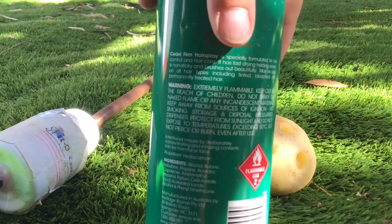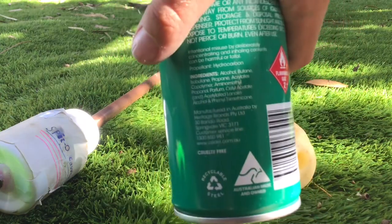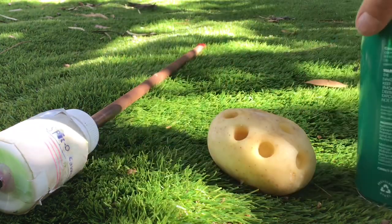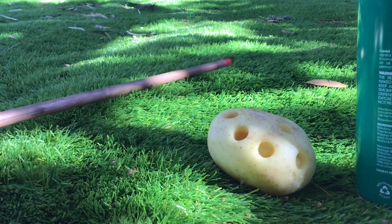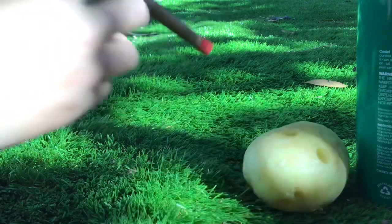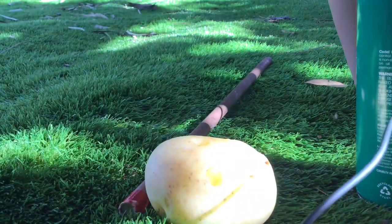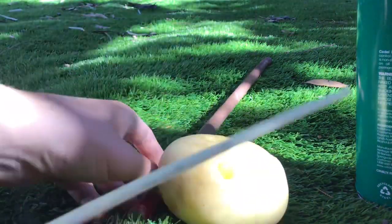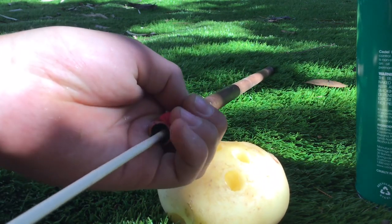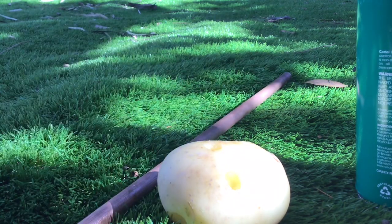You also want to have some hairspray — any hairspray works. You want to have extra butane. I don't know if you can read that, but it has some nasty stuff on there. When you get the potato, you want to make a little hole in it like this, break it off, and then get a barbecue stick.